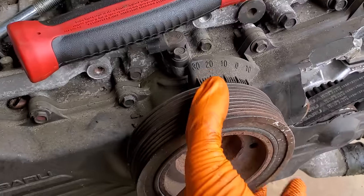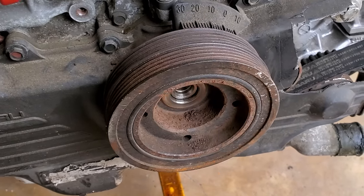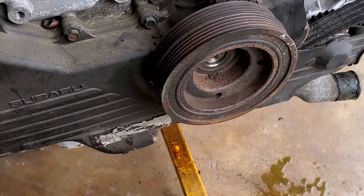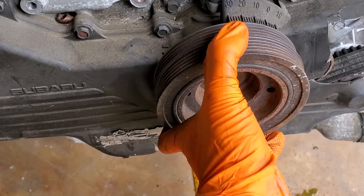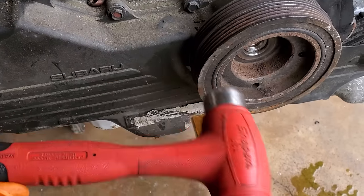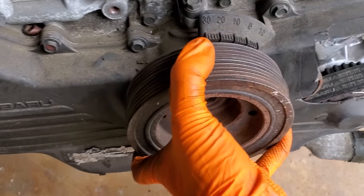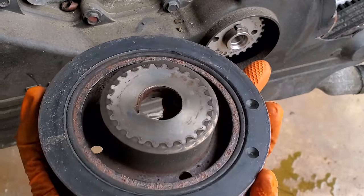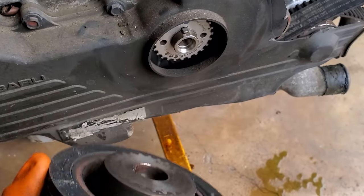For those of you who've asked how the heck you get these crank pulleys off when they're stuck — take a hammer. I know it seems counterintuitive to hammer on the front of it, you'd think it might get more stuck, but it breaks up the bond of the rust in that bore and around there so you can get the pulley off.